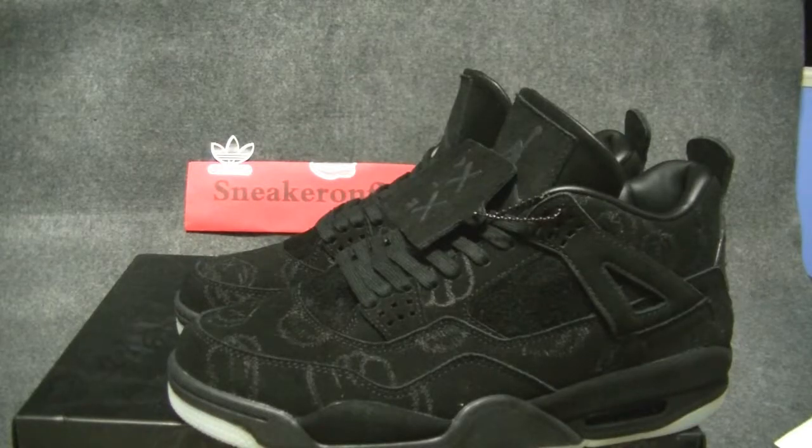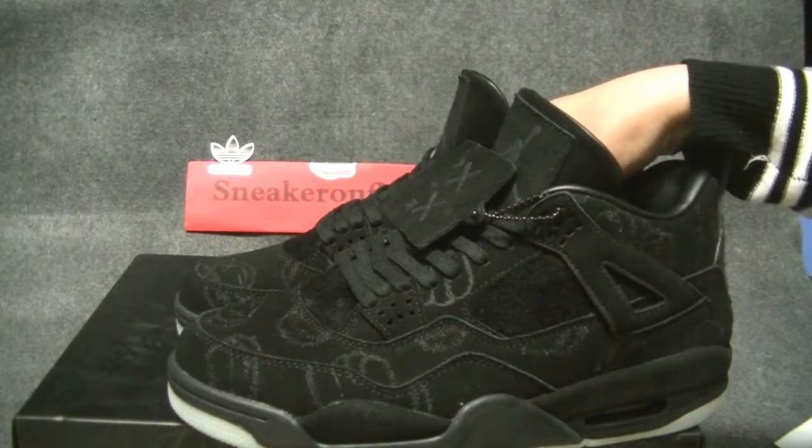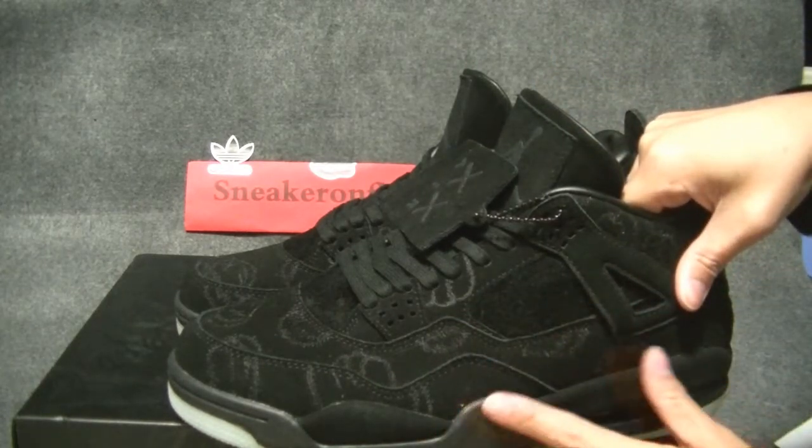What is up guys, this is Angel from Sneak on Fire. I have managed to get my hands on early retail — June 4. I will take you through a load of small details. Let's take a look at some of the elements.